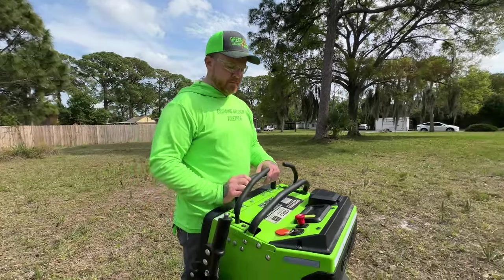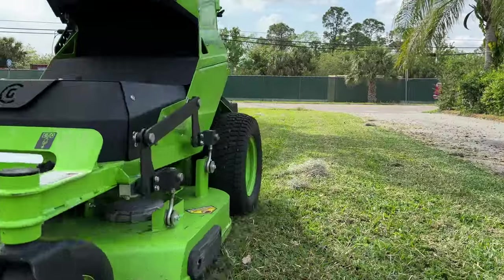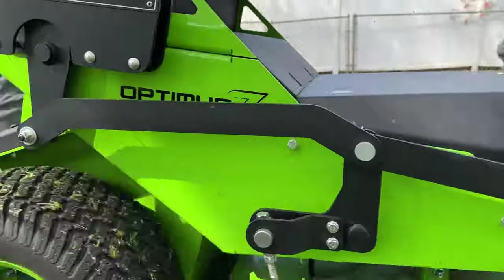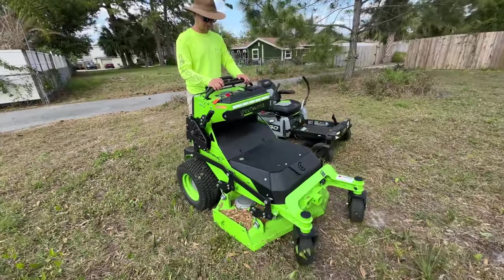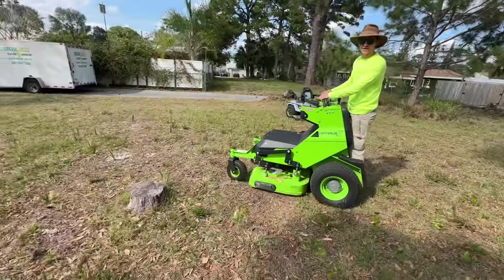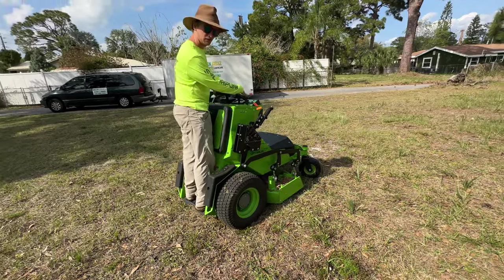Maybe throw on the blades and take it for a little spin in front of me so I can hear how it sounds. I'm gonna give the Green Works a go — Trevor's gonna make me look really good. Don't hit the stump! I got to work some grass there.